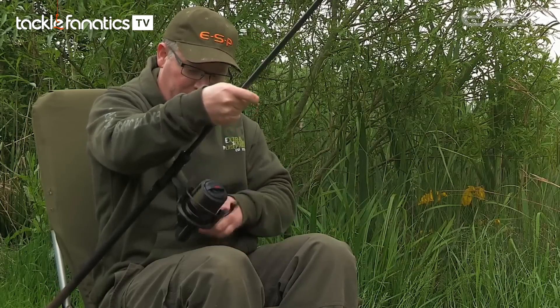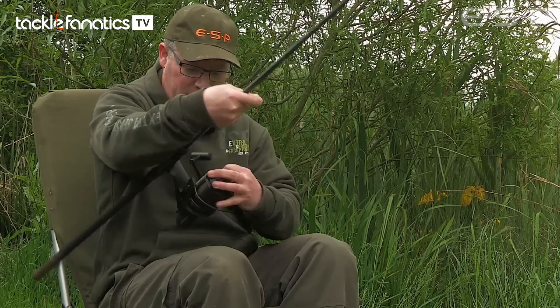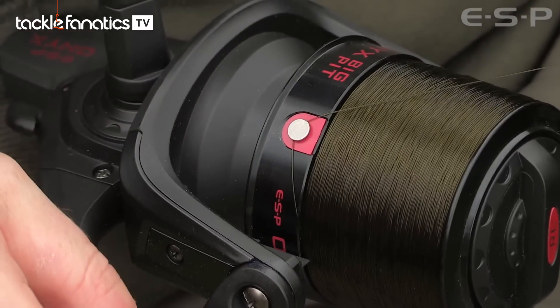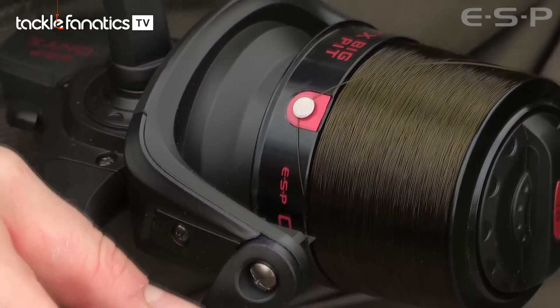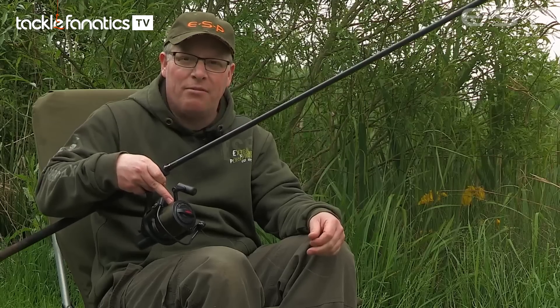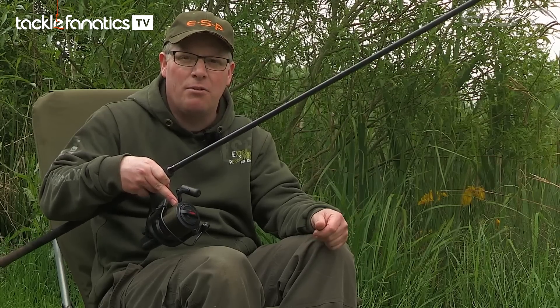So that's pretty much filled up. I'll just clip it in the line clip — and there you go. One reel filled with the Syncro Mono, no twist. Through practice we found that's the best way to load line onto your reels.